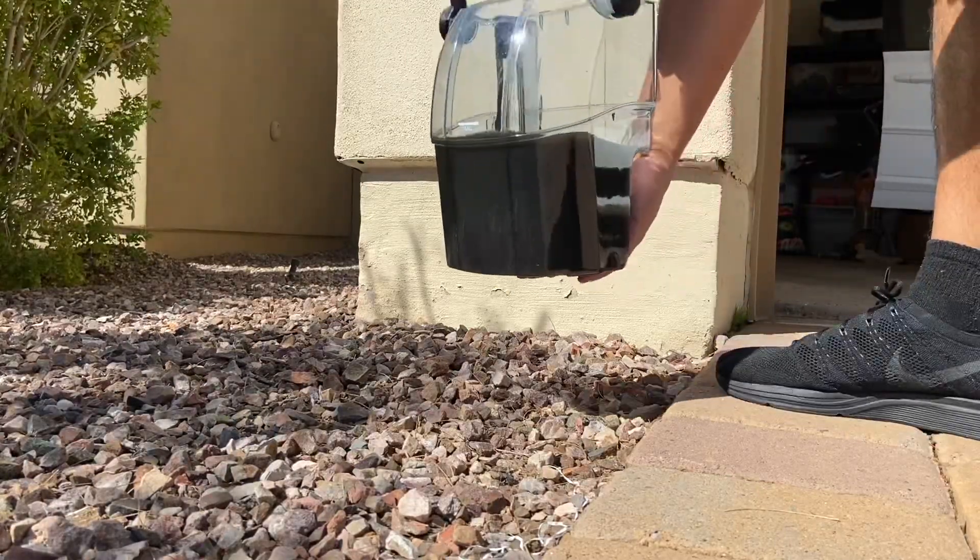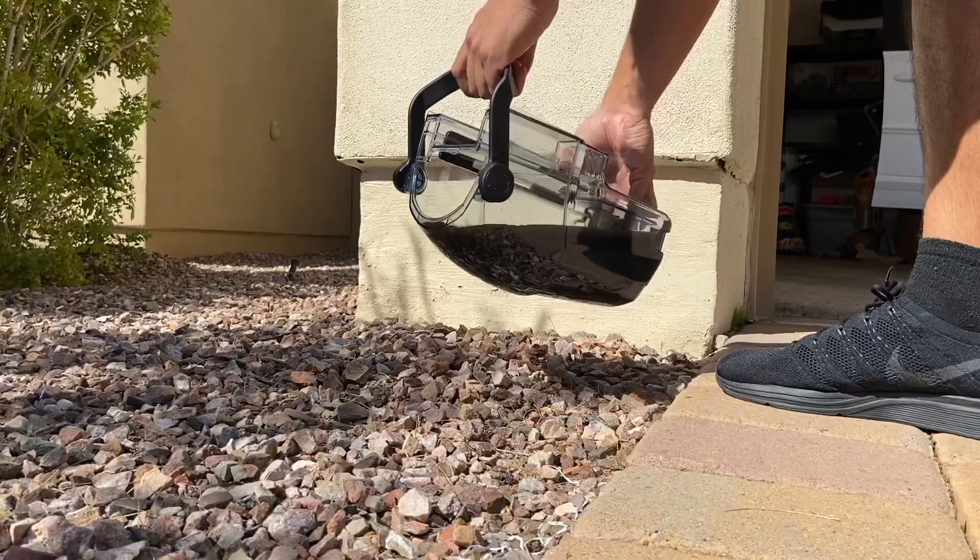Alright guys, so here is the water — nasty water.